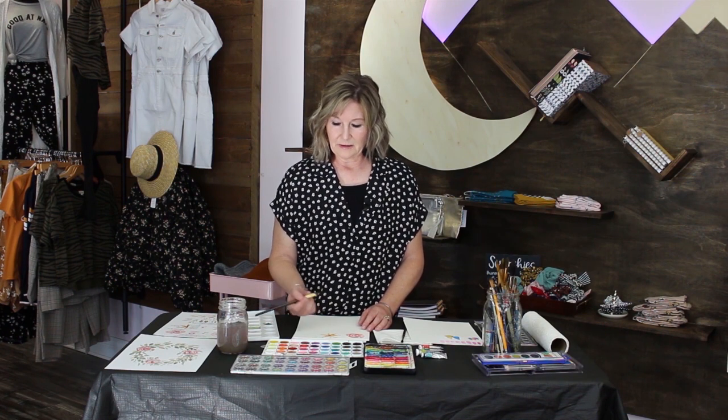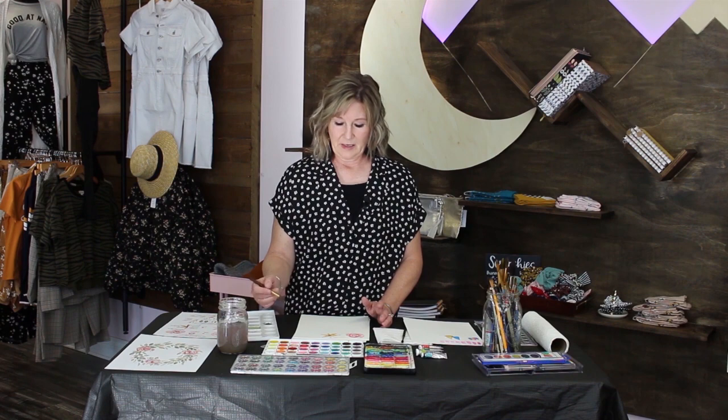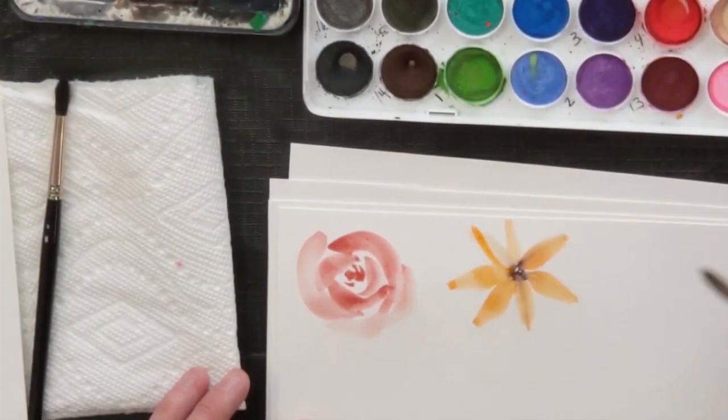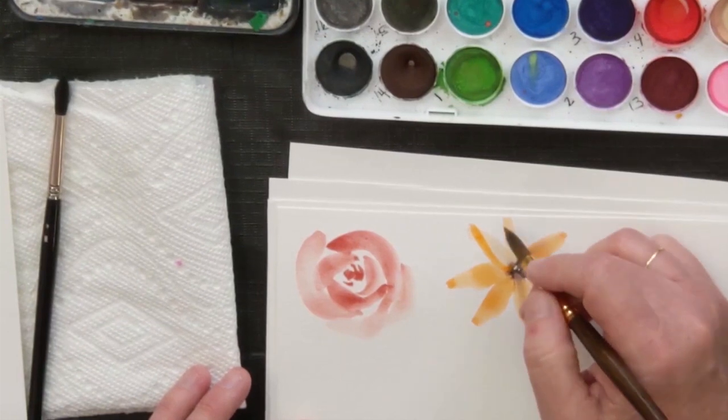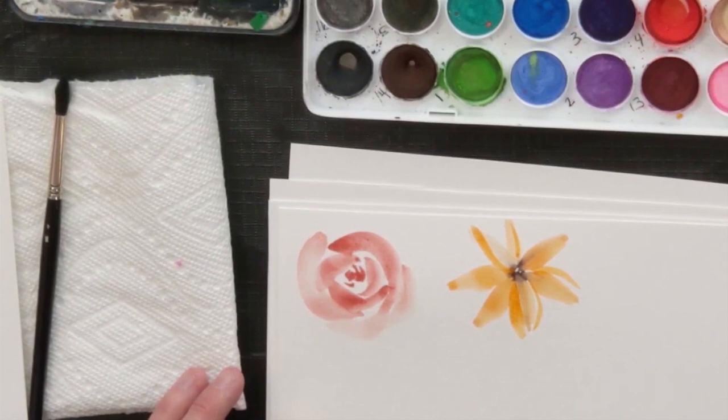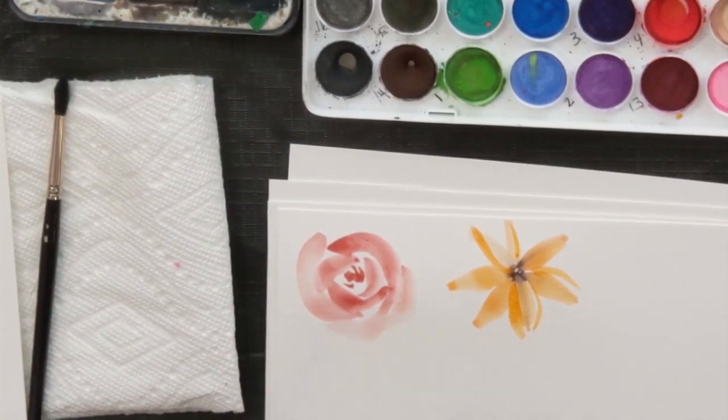If you want to add dimension to your leaves, you can load darker paint — less water, more paint — and go back over them. But wait until your first layer dries before you do anything on top of it.